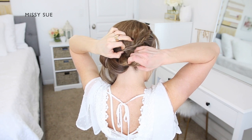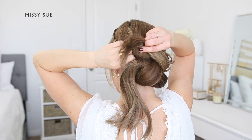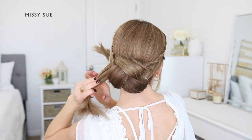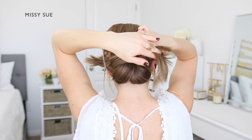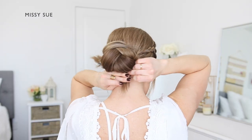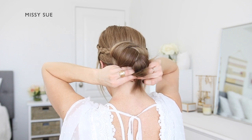Now cross this end section on the right side across the top of the bun and tuck it under the braid on the left side. Take the ends from the left side and cross them over the top of the bun, then tuck them underneath the braid on the right side of the head. Take the two ends and wrap them down the sides of the bun so they meet together at the nape of the neck underneath the base of the bun. Use a clear elastic band and tie the two ends together underneath the bun.